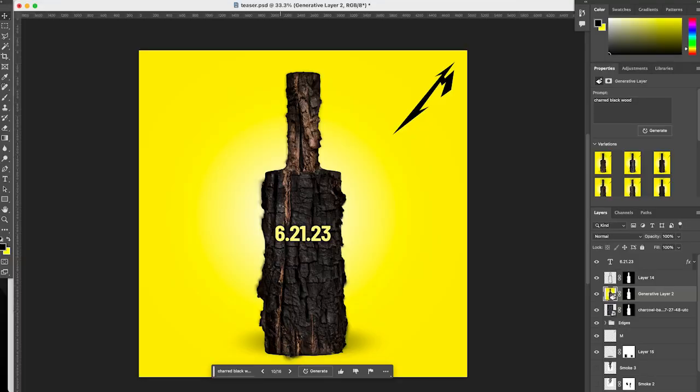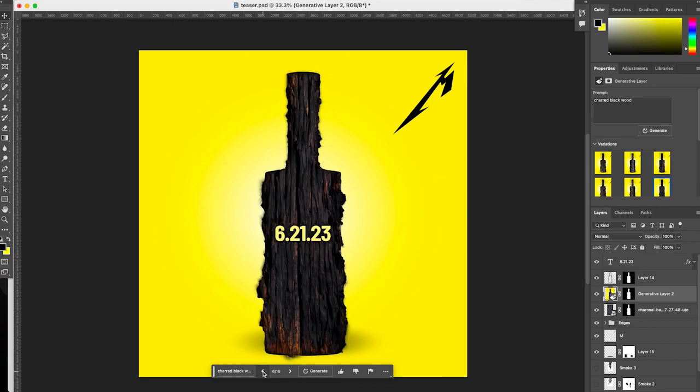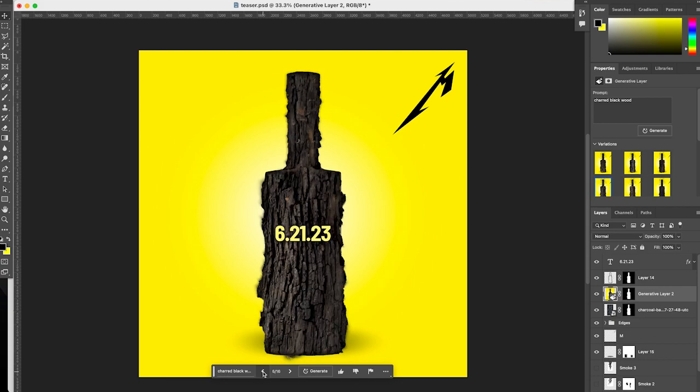This is where we figured out we could do a really interesting trick with Photoshop's generative AI. Normally you would just select the burnt bottle outline we had created, but whenever you do that, the AI really only understands one surface and one depth problem — so what comes back looks like one solid piece of wood. The problem is I need to tell the AI there's a difference between the neck of the bottle and the body of the bottle, because these are on two different depths.